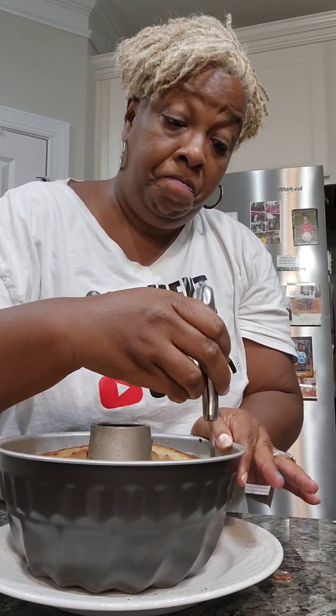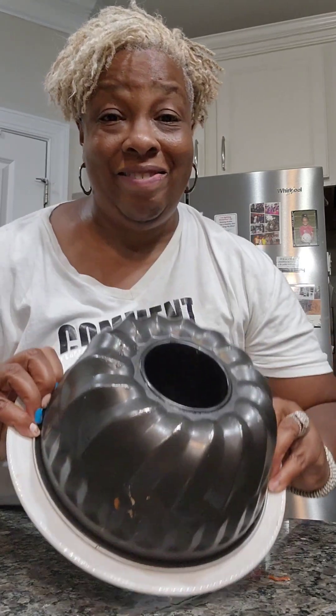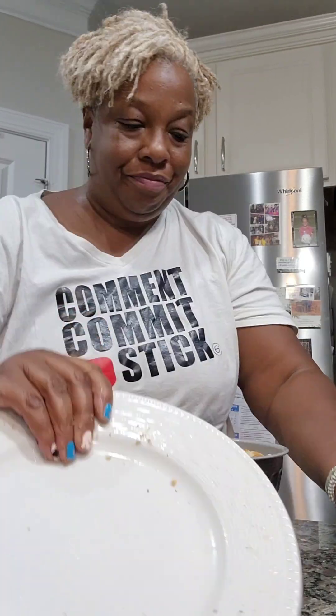That's what we say on my YouTube channel — comment and stick! Did y'all know we're on the road to 20k? We need you guys to come over and subscribe. Get the edges — y'all better try this. All right, make your pancake.